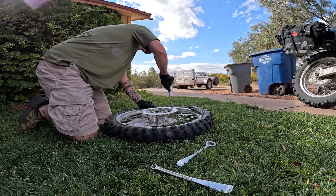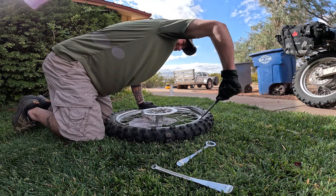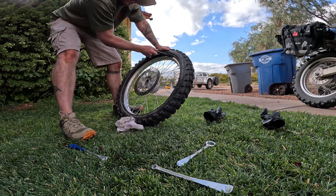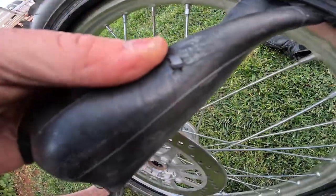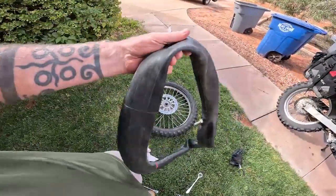Pull the tube back out, check it to make sure I didn't pop it. I think I'm going to flip it and try from the other side. So it begins — practice. Let's get the tube back out. I definitely nicked it — that's the only spot. And this is going to happen. This is how you learn.